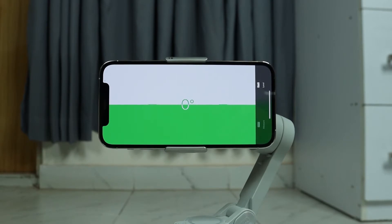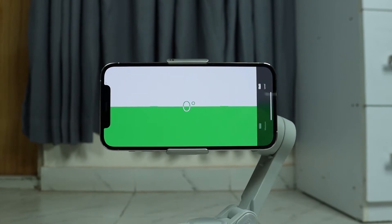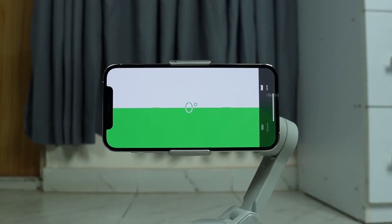I calibrated it once putting it on my desk, but it turns out that my desk wasn't level, so that is why the next time I calibrated it I put it on the floor. You need to make sure that you put it on a level surface, like your floor or something.